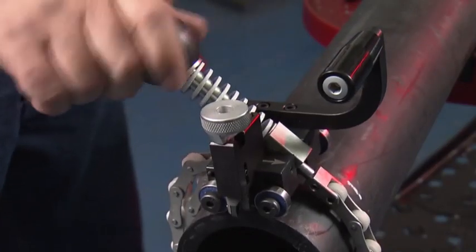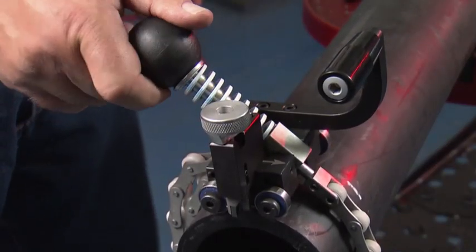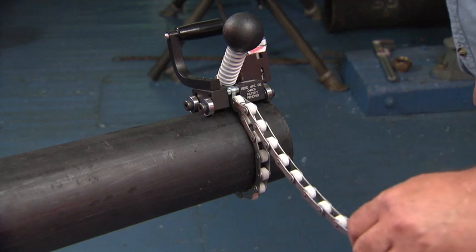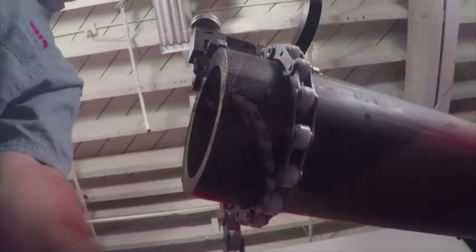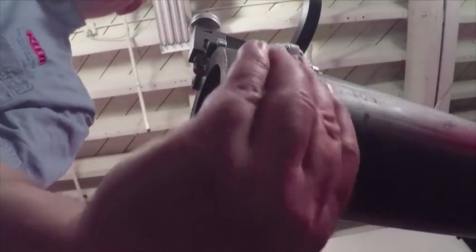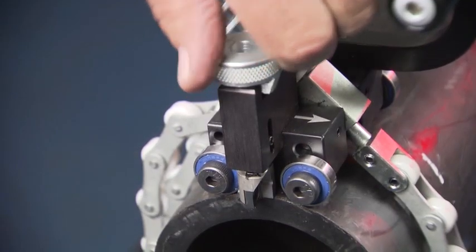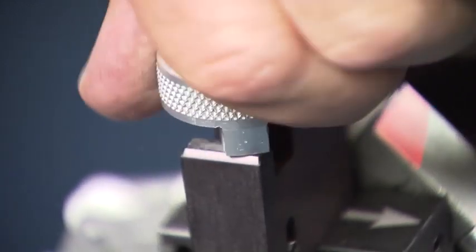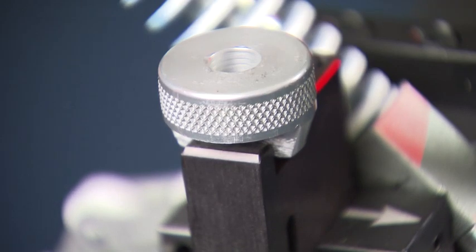Tighten the chain tension knob until the roller wheels are firmly against the pipe. Do not over tighten. The excess chain can be wrapped back around the pipe and attached to the chain with a keeper magnet. With the tool lined up and secure, lower the blade by turning the blade control knob. Make sure the knob snaps into place in the groove.